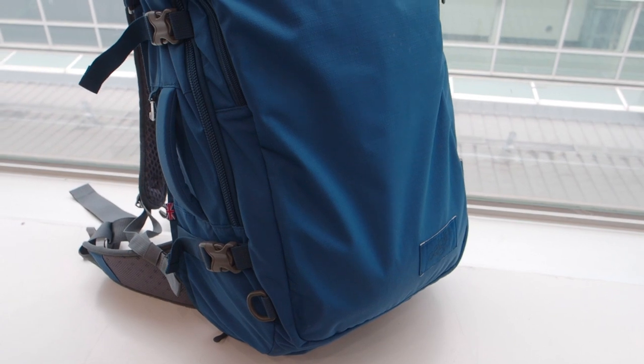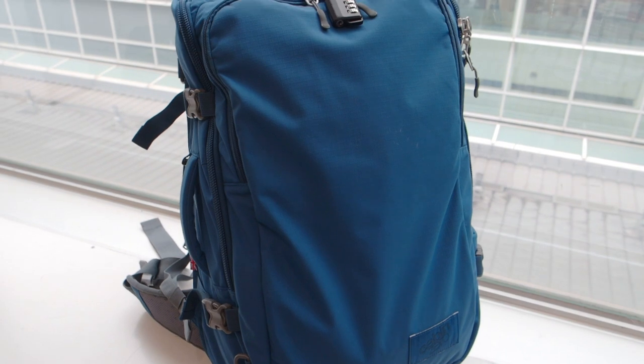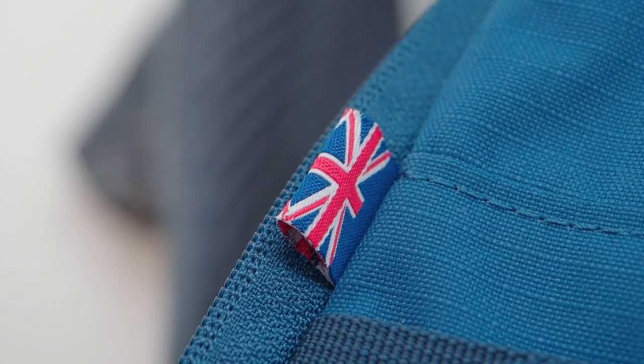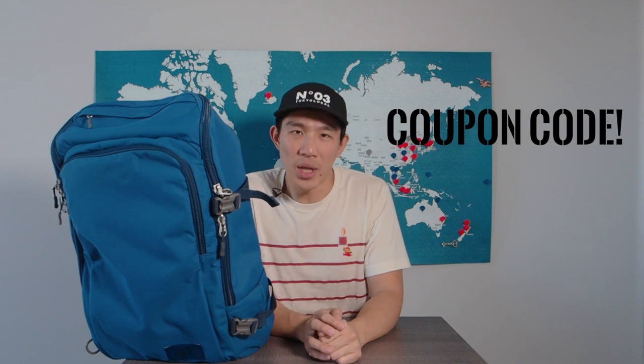I hope this review of the Cabin Zero 42-liter Advantage Pro shows you everything you want to know about this backpack and whether, ultimately, this is a bag for you — whether you're a traveler, a photographer, a hiker, or all of the above. If you enjoyed this video, make sure you like and subscribe, and in the description down below I have a coupon code to save you a ton of money on this backpack if you decide to buy it. Make sure you catch some of my other product reviews and other travel videos. I'll see you guys next time on Going Awesome Places.